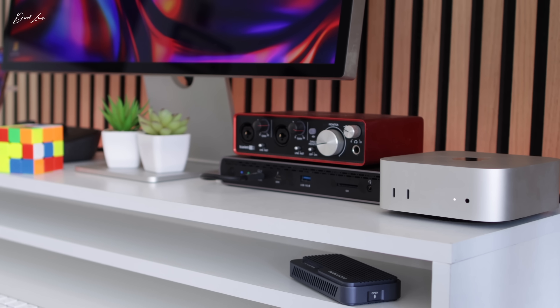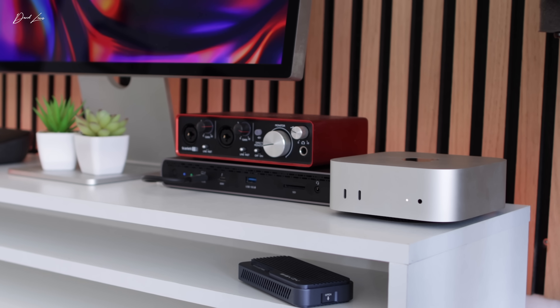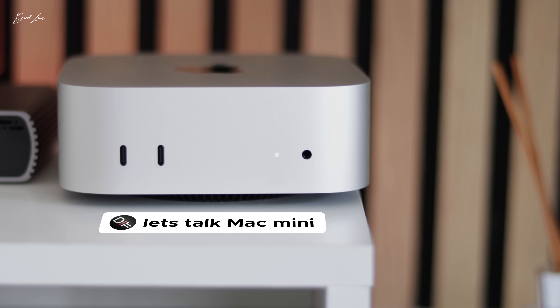I've been using this M4 Pro Mac Mini every day now for well over six months, and I still think it's one of, if not the best Mac I've ever owned. But even with that said, I wouldn't buy it again. I've made some mistakes, and I want to make sure you don't make those same ones.